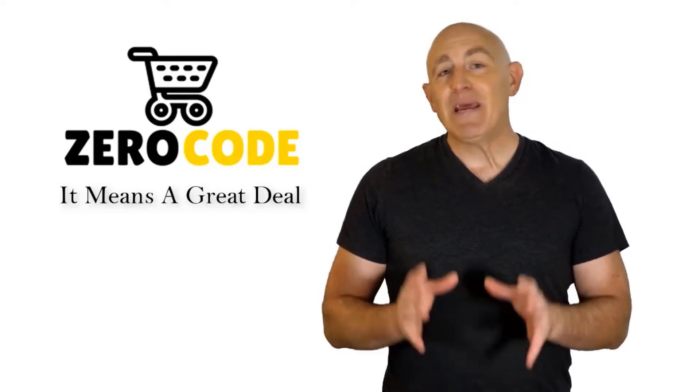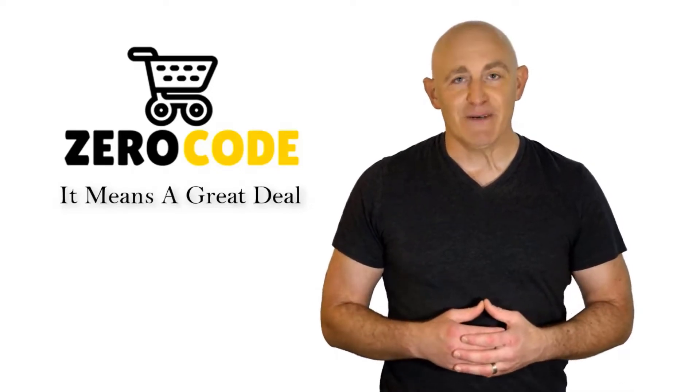So, be with us, support us, and pick your best product from one of them featured in the video. Thank you.